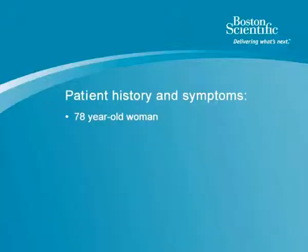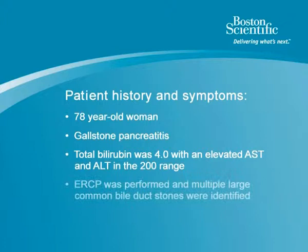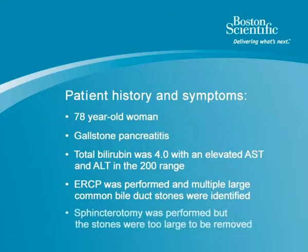This patient is a 78-year-old woman who presented to an outside hospital with gallstone pancreatitis. Her total bilirubin was 4.0 with an elevated AST and ALT in the 200 range. An ERCP was performed, and multiple large common bile duct stones were identified.